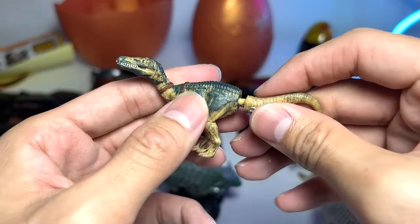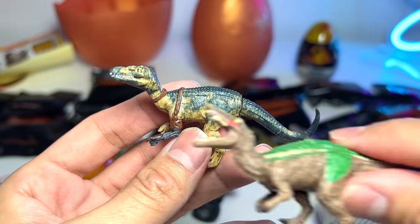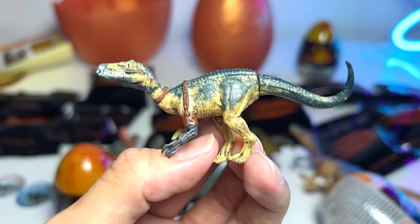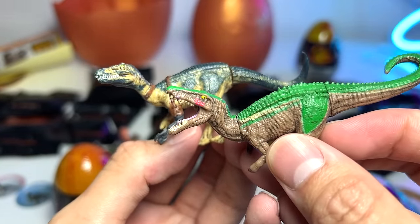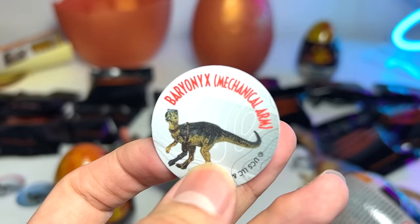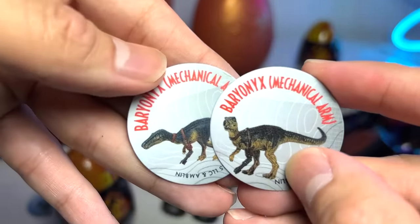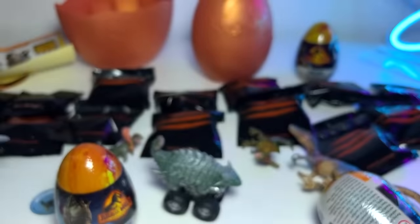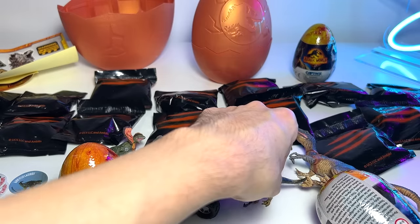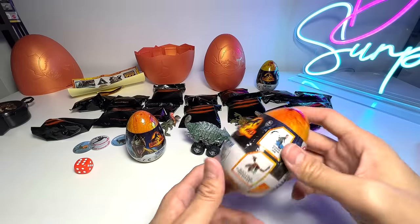Here are the facts about the Baryonyx Mechanical Arm. If you take a look, they are actually different when it comes to the imagery — a very nice touch. But this figure of mine can't really stand. Most of my figures can't really stand. That's fine. Let's open up another one of these eggs — hopefully we'll get a cool figure we don't have. I'll be keeping the slime in its pack.